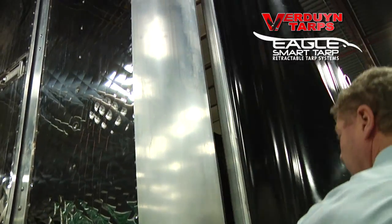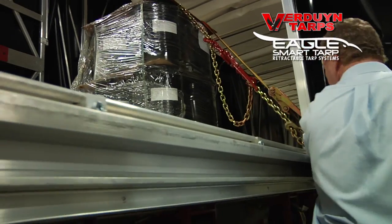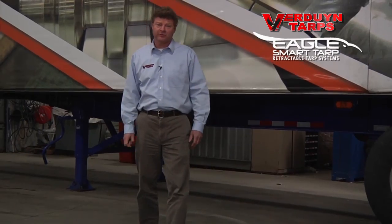I hope I was able to help you understand how the Eagle Smart Tarp gets its strength and lasting quality. I'm sure you can find a cheaper tarping system, but you won't find a better one. Here at Verdun Tarps, we would rather apologize once for our price than forever for our quality. Thanks for watching.